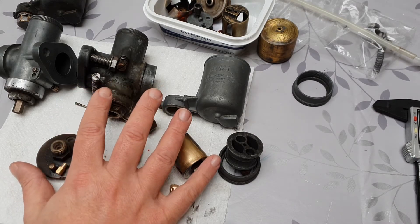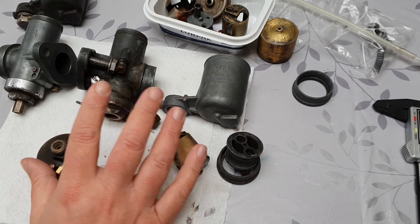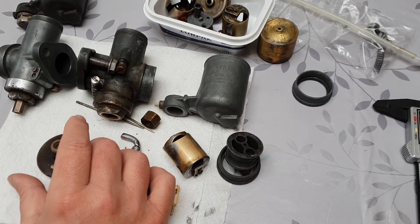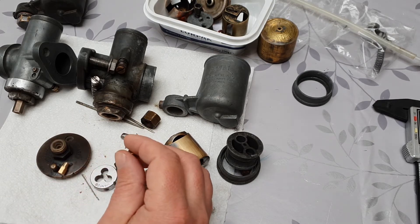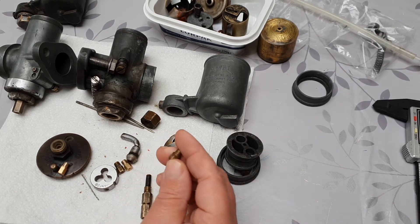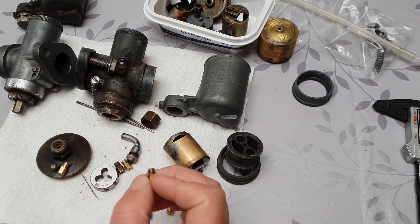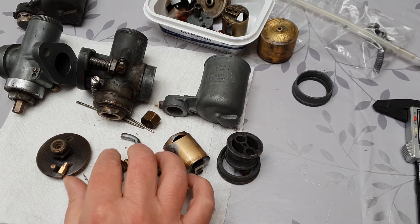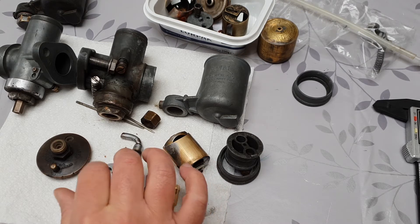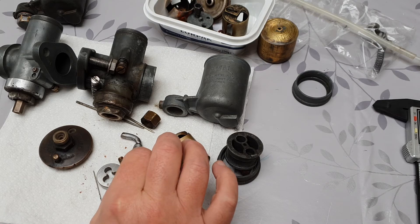I was curious about the parts for these because they're really expensive — these carbs are anywhere from about £400 to £600 or £700 each. Finding jets and things does not appear to be that easy; most of the threads are M5 or M6 or something like that. You can find Amal parts in the UK particularly, or in most countries actually, thanks to all the BSAs and AJSs and that kind of thing kicking around.